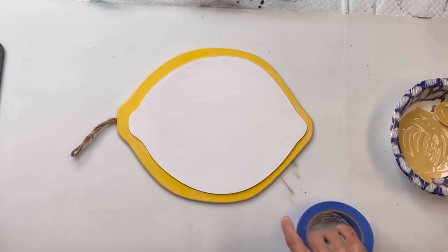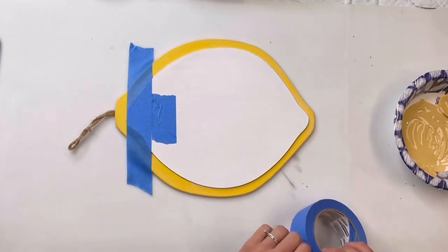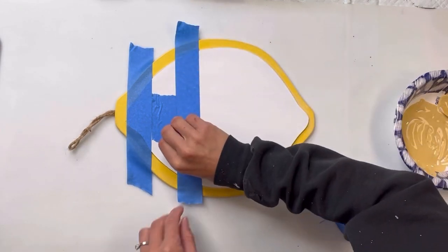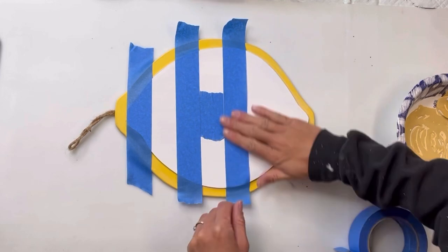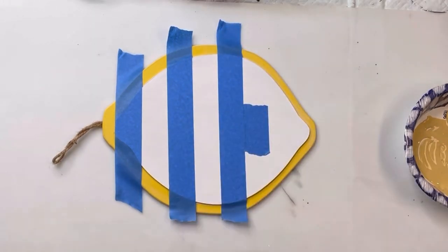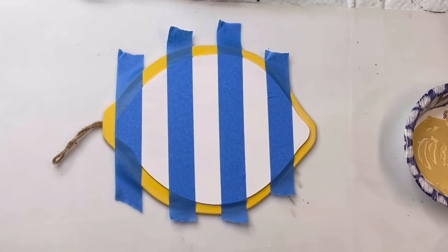Once the primer had fully dried, I'm going to take some blue painter's tape. Starting all the way on the left side of my lemon, I'm going to place the tape vertically going across the entire lemon. I am keeping a space in between my painter's tape by just using a small piece of painter's tape as a spacer.